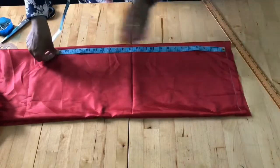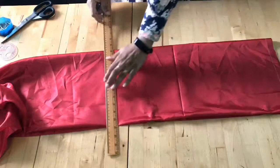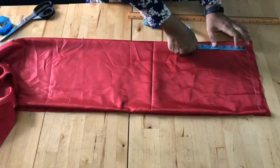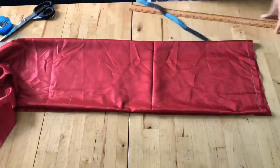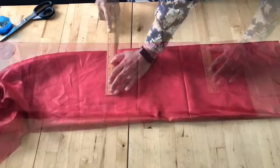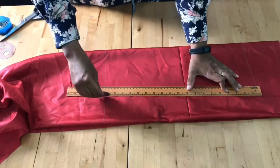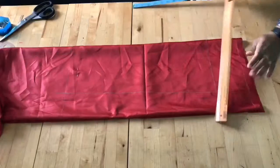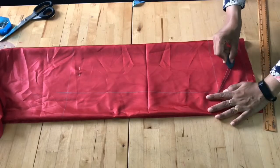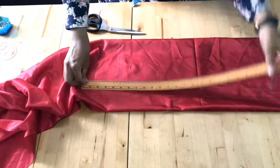For the sleeve, I'm taking 23 inches long and making a line. The cap height is 4 inches. The underarm measurement is 8 inches and the wrist is 7 inches because I'm going to add extra gatherings there. Join the wrist line to the armhole underarm and make a slanting line for the sleeve curve. Give extra seam allowance and cut it away.